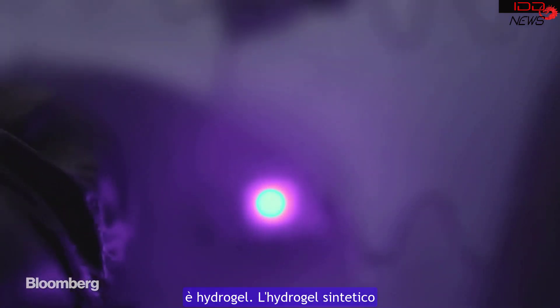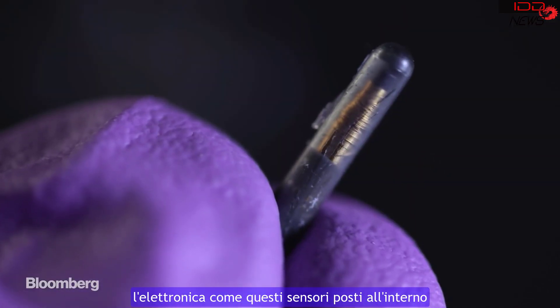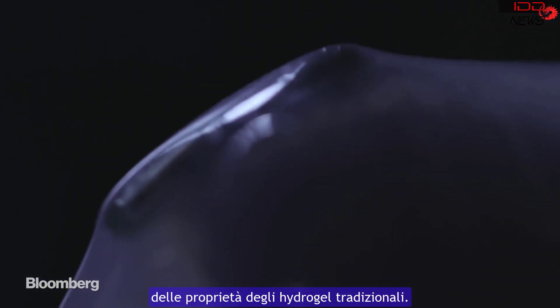Xuanhe's hydrogels, while synthetic, are biocompatible — able to exist within the body without any adverse reaction. His goal is to encase electronics like these sensors inside the gel, which can then be implanted in the body. This isn't a new idea, but it's never worked before because of the properties of traditional hydrogels.